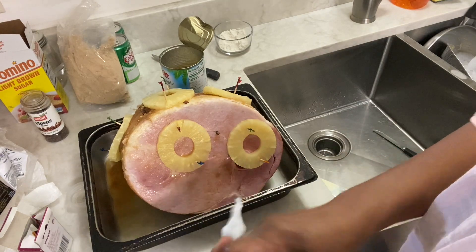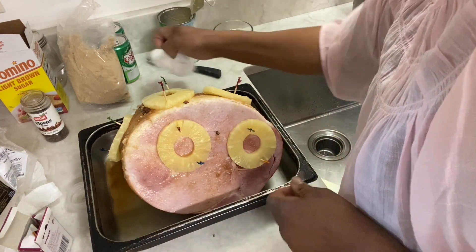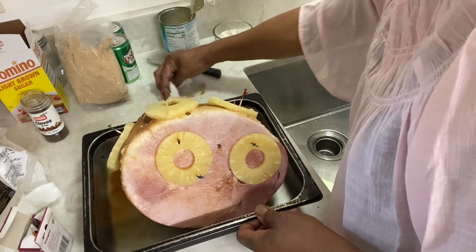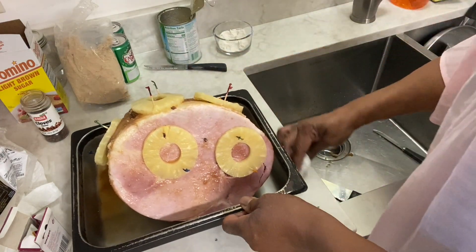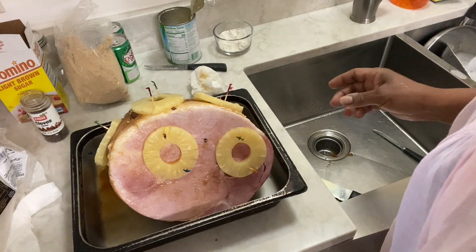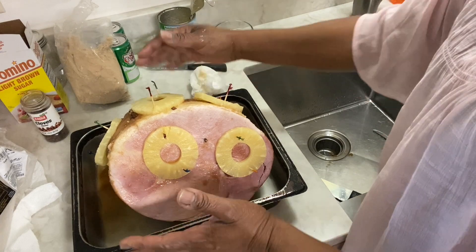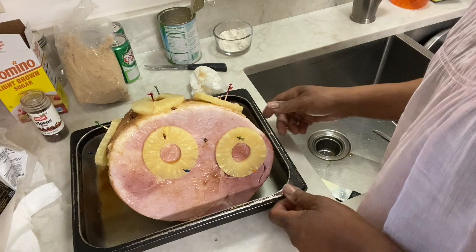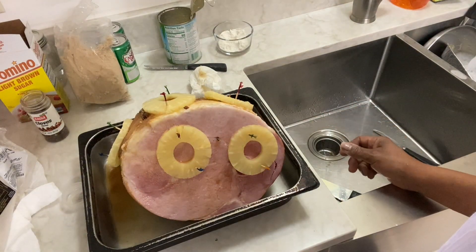That ham is ready to go into the oven. I'll cook it at 325 degrees, and I'll let it cook for two hours and 15 minutes. The way I wrap it up, I just take a piece of aluminum foil and gently put it over the top to let it cook. I won't take the aluminum foil off until it's done. I'll see you when this ham is done.